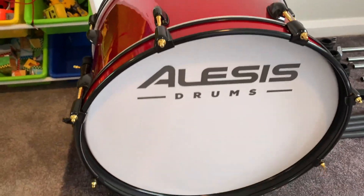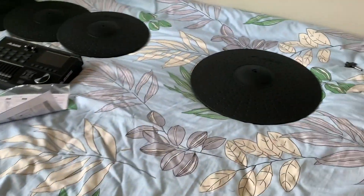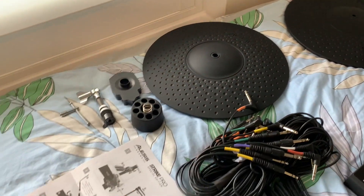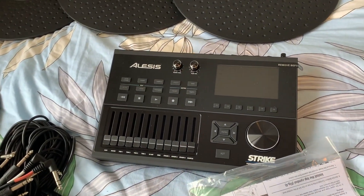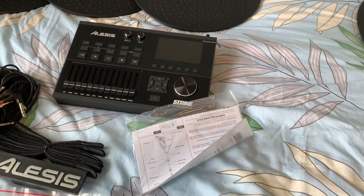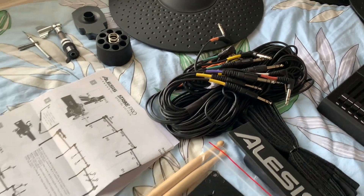Lots and lots of bits to put together. There's all the drums, that's the rack that everything goes on. Have a look at the kick bass. And here's all the cymbals — lots of cymbals, lots of bits. That's the brains, that's what will make all the sounds that we will hear later. Have a look at all the leads I have to put together and connect.